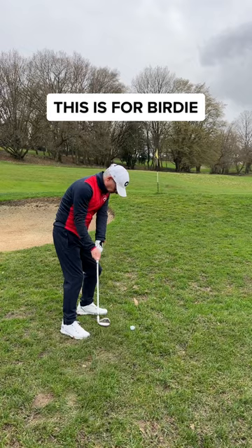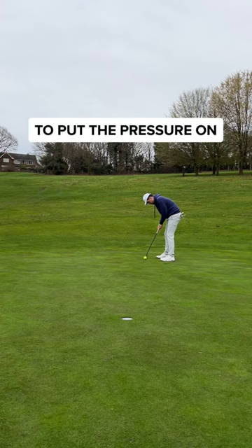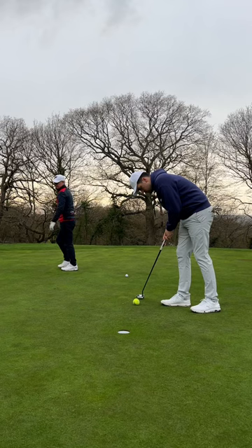Dad can easily secure the early win but he's left himself with a long putt. This could put the pressure on, but I needed a miracle. Somehow I made this for double bogey. Mad Mike has two putts for the win and he does exactly that. And that's another win for dad.